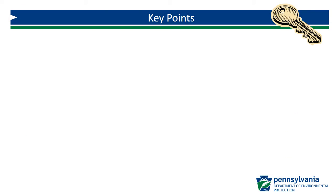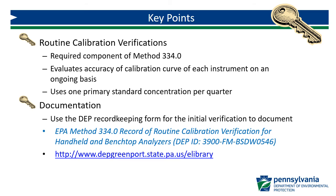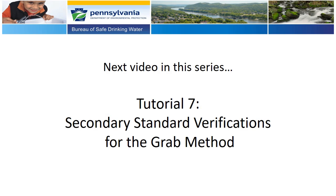Let's review the key points from this video. The routine calibration verification is a required component of Method 334.0 that evaluates the accuracy of the manufacturer-programmed calibration curve of each instrument on an ongoing basis. The routine verification uses one primary standard concentration per quarter. For documentation, use the DEP record-keeping form for routine verifications, which can be found on DEP's eLibrary. In the next video in this series, we will review secondary standard verifications for the GRAB method, recommended by Method 334.0.